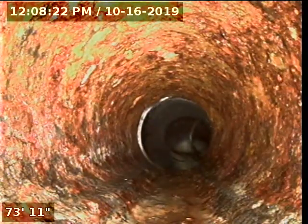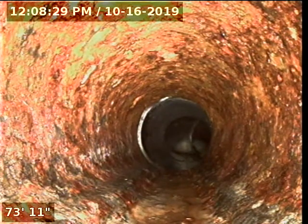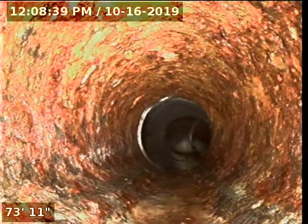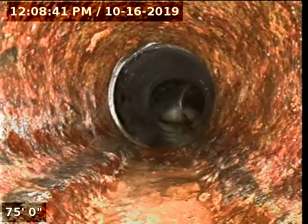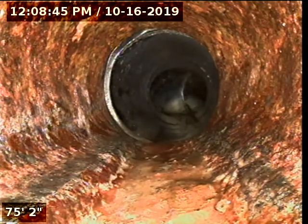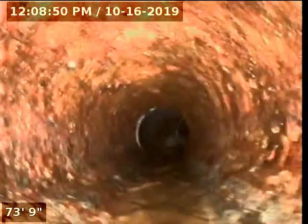Now here it looks like this goes back under the house. This is the original cast iron pipe, and it looks like as soon as it comes out of the house, it changes from cast iron to ABS pipe. Right here you can see the two different pipes — one is the black ABS plastic, and this one is the cast iron. You can see the condition of the cast iron pipe.